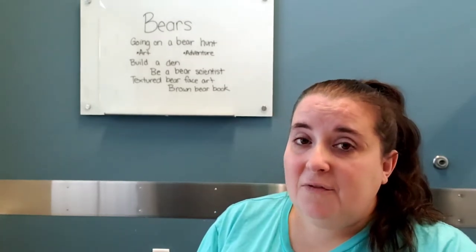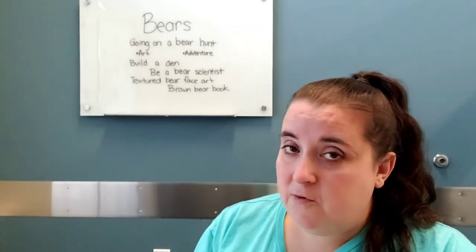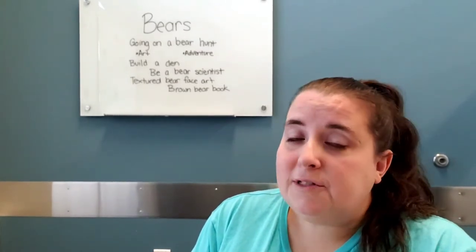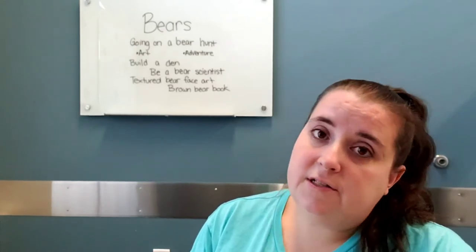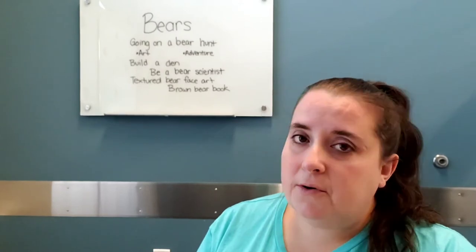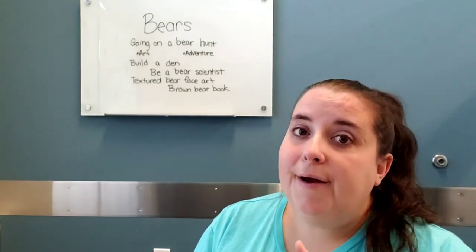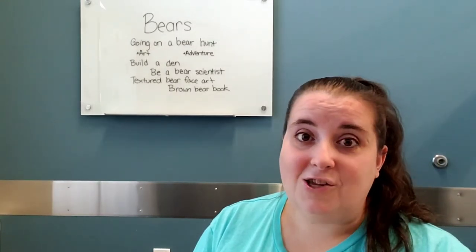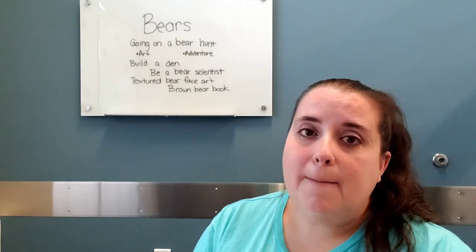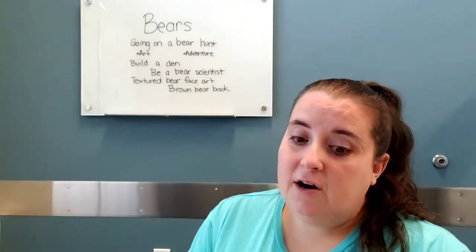The next idea is to actually go on a bear hunt and explore somewhere near where you live — a forest trail or a walk to a playground. Try stomping, tiptoeing, and lots of different ways of moving through, then sing the Going on a Bear Hunt rhythm as a call and response. You can take turns: you say something and they repeat it, or they lead and you repeat. It might extend your walk for little ones who get tired of walking, and making it a game makes it more fun.